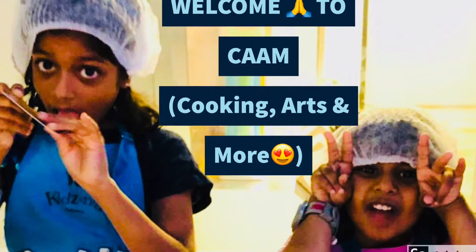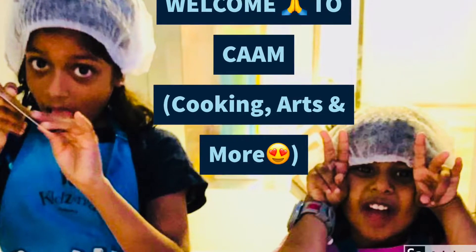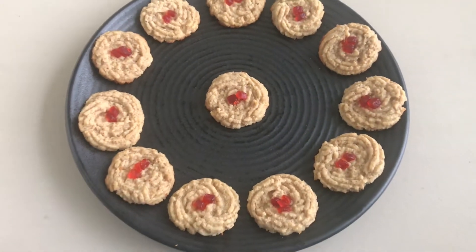Welcome to camp. Please like, share and subscribe to our channel. Today I am going to show you almond wheat cookies.